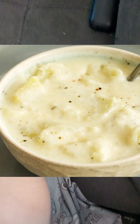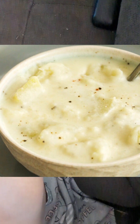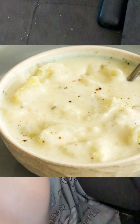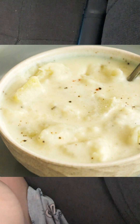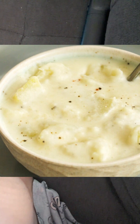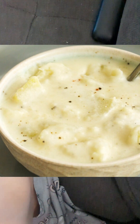Pour it into a serving bowl and let it cool for about 20 minutes because it'll be super hot. And then enjoy! That's my homemade potato soup recipe with optional meat — hope you guys enjoyed it, love you guys!